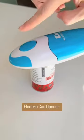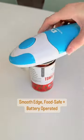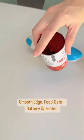Electric can openers are the way to go. With the simple push of a button it rotates around the can opening up the lid. It is effective and safer with smooth edges all around.